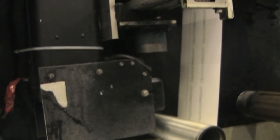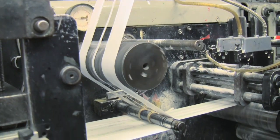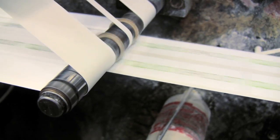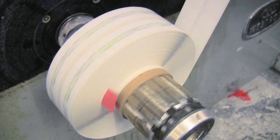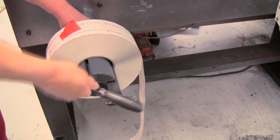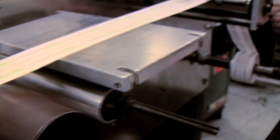This machine prints the image on the sticker first. Then the stock is cut to the desired size and the extra waste is removed to be recycled. The result is a very large roll of stickers with the stickers lined up two to a row, which is then mounted on this machine, where the large roll is split in two and wound onto small rolls for easy dispensing.